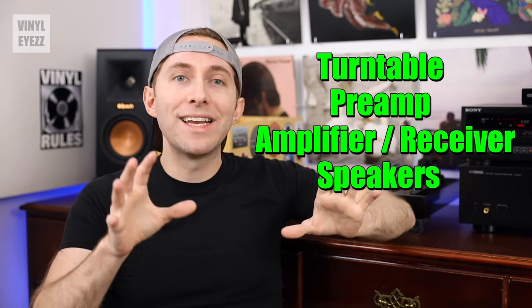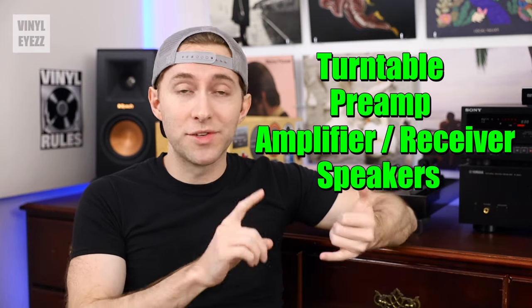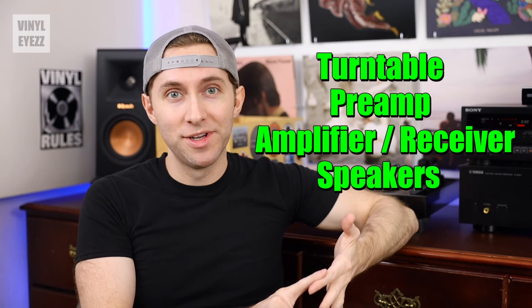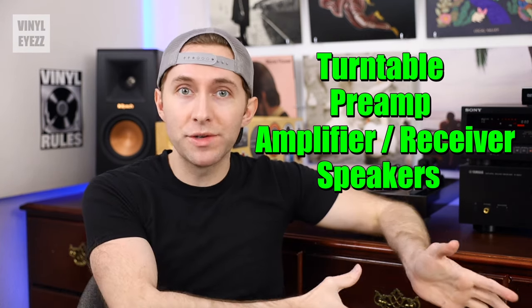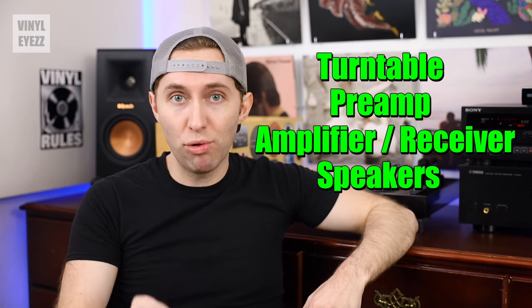Now that we know how everything works, let's talk about where receivers come into play. A receiver is a type of amplifier. And as we already know, every setup needs a turntable, preamp, amplifier, and speakers. So basically, after you've got the turntable and the preamp, the amplifier is the next most important piece of gear.